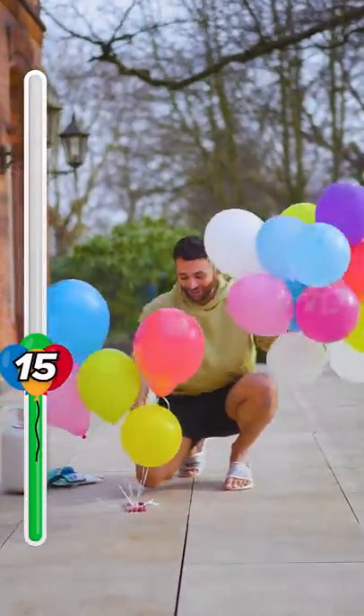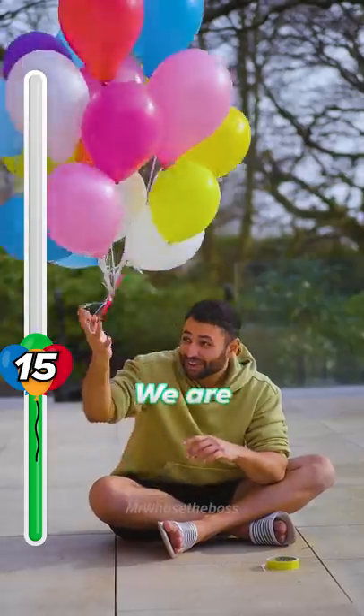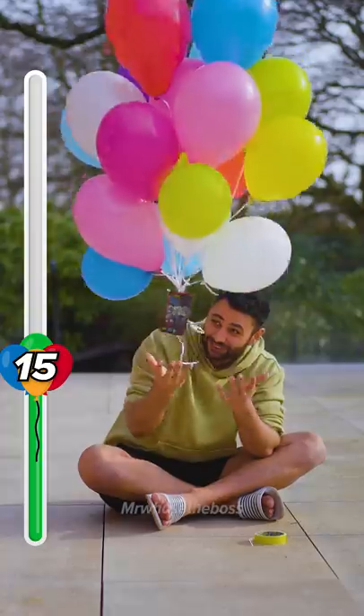I'm gonna add 10 more in one go. Let's get this fire cooking. We are definitely making progress. The phone feels so much lighter.